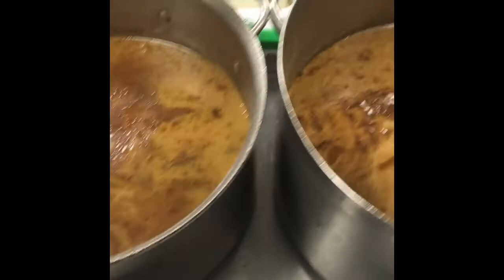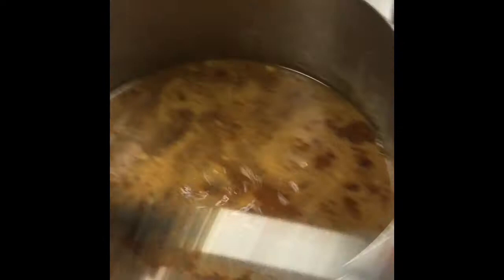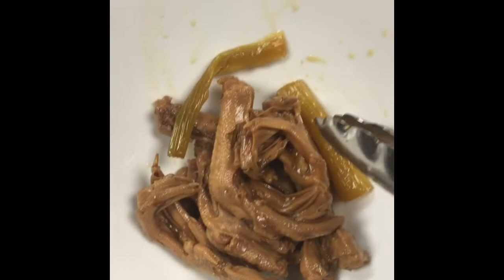Alright, so the duck feet look quite a bit the same. We use celery and carrots and onions and all the goodies that you would use in a good ramen base. Here's the duck feet — duck feet, chicken feet, chicken feet, duck feet. Alright, okay, so here it goes.